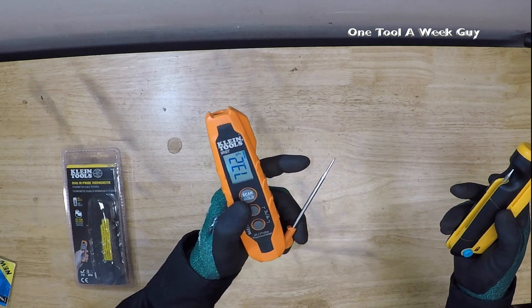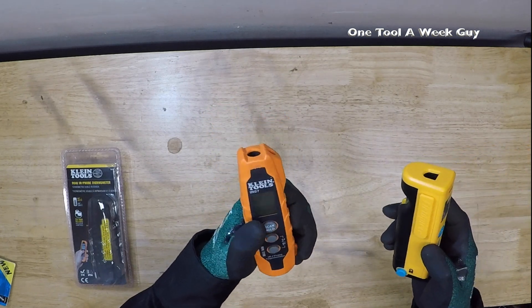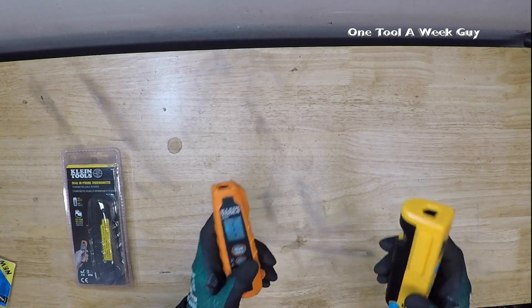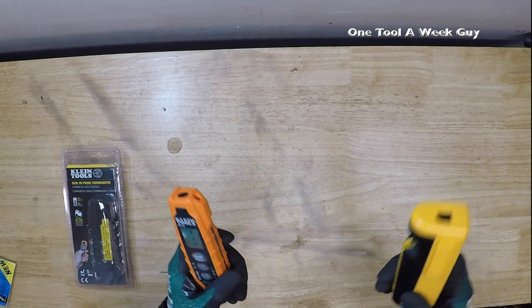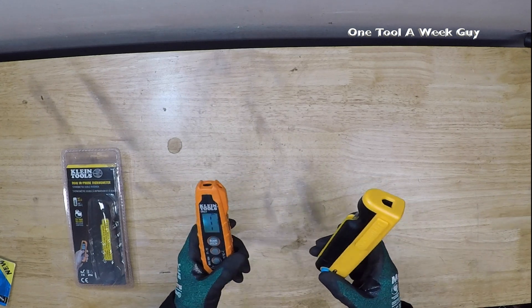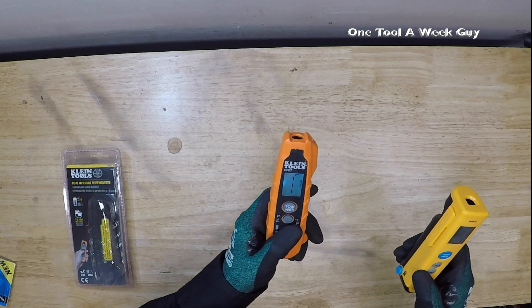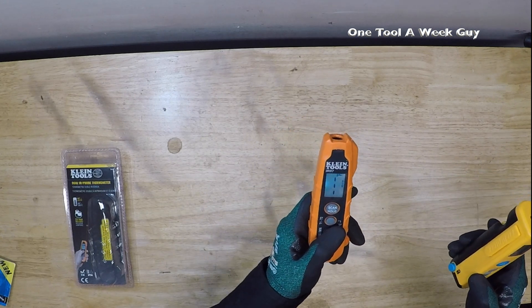A cool feature I did like is that the Klein, whenever you slide it open, it turns on right away — and it turns off when you close it. You can also just hold it down manually. As far as that, there weren't too many more similarities, so let's get into the differences.